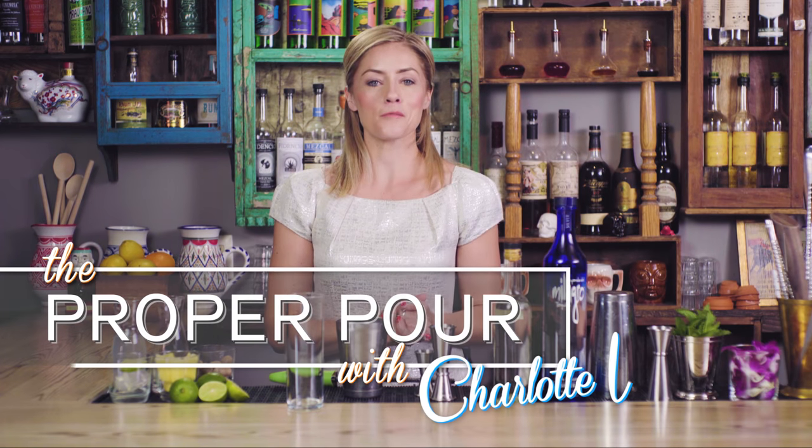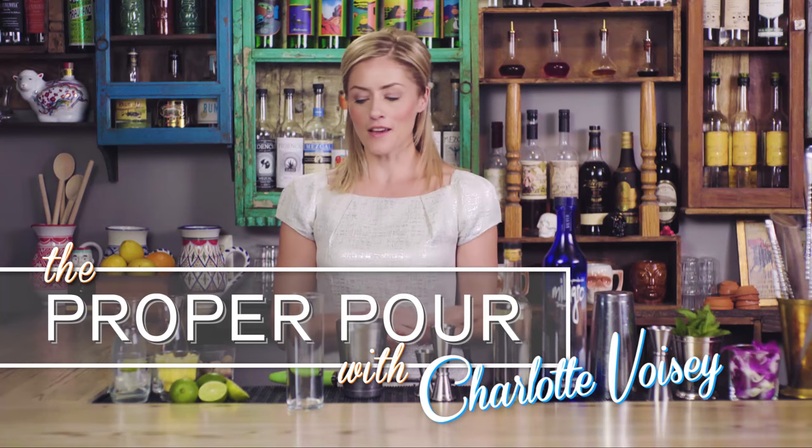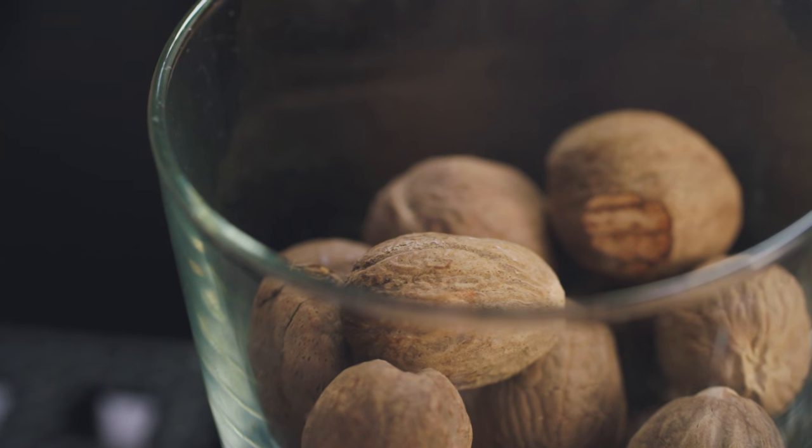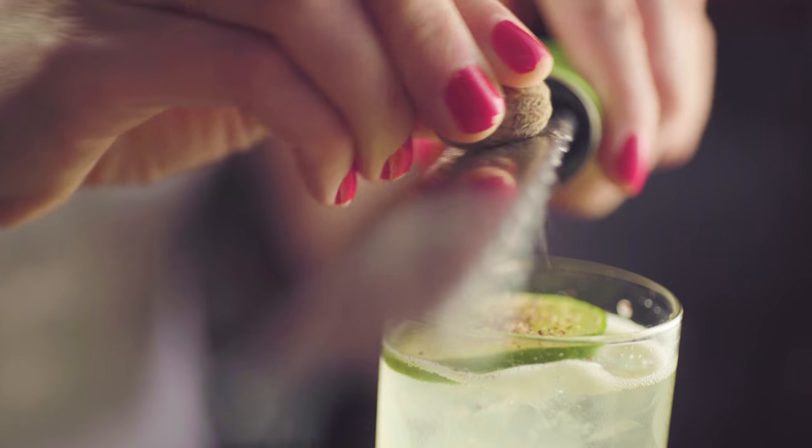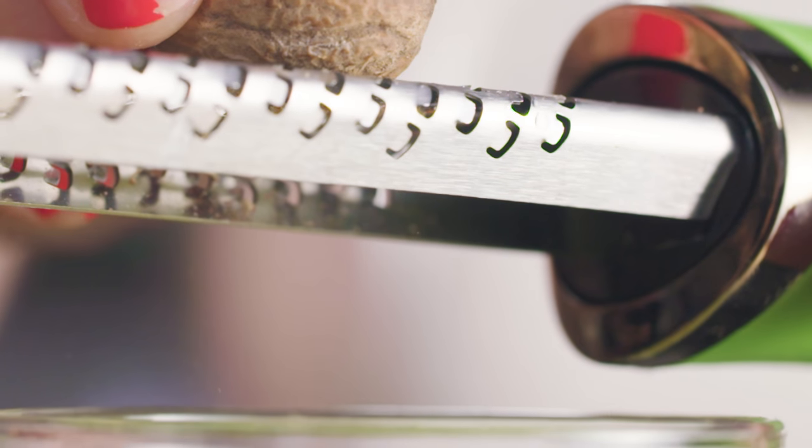Hi, I'm Charlotte Boise and welcome to The Proper Pour. One of my new favorite ingredients to work with is nutmeg. Nutmeg is originally from the Banda Islands and was smuggled over to the Caribbean, and now most of the world's nutmeg is actually produced on Grenada.